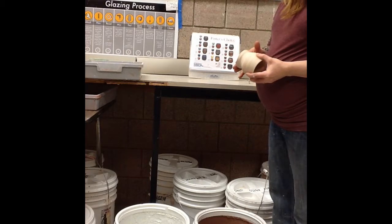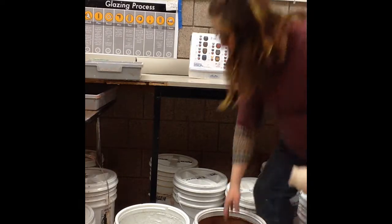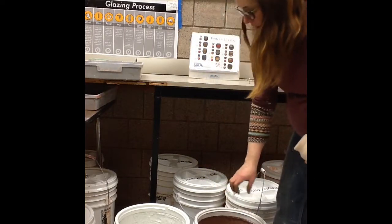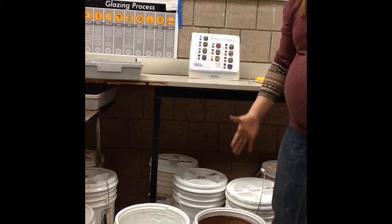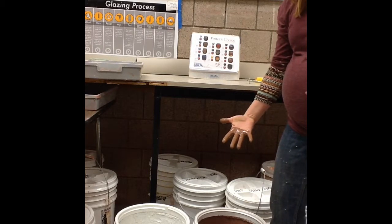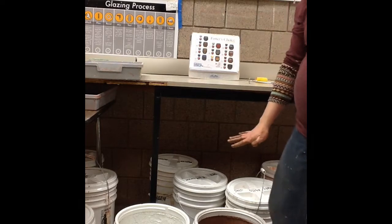I've mixed my glaze really well just before this and tested it by looking at how thick the glaze is. I can see my nail bed indent but cannot see my skin coming through — thick but not too thick, definitely not thin.